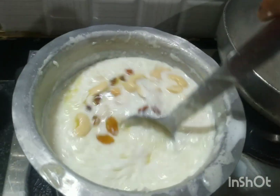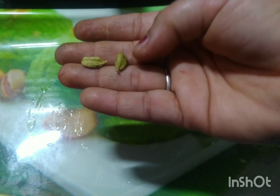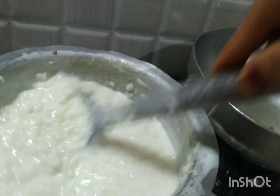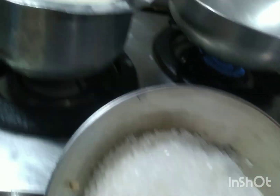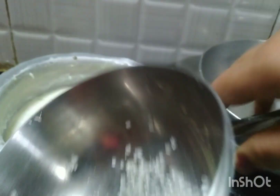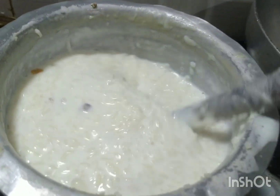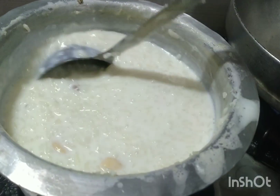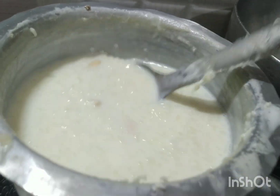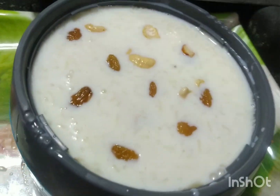अब 2 इलाइची पाउडर डालें। आप इलाइची पाउडर मिला सकते हैं। ऊपर से थोड़ी icing या garnish कर सकते हैं। अब खीर को 2 मिनट और पकाएंगे। मैं आपको अलग तरीके से खीर बनाना भी दिखाऊंगी।